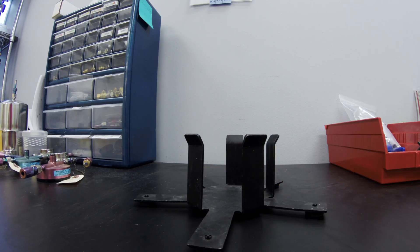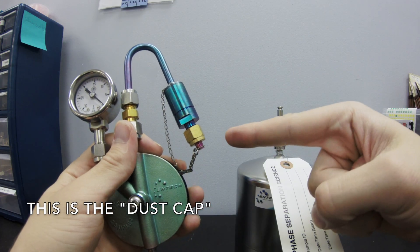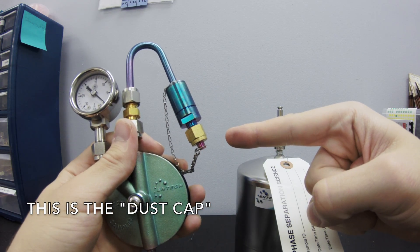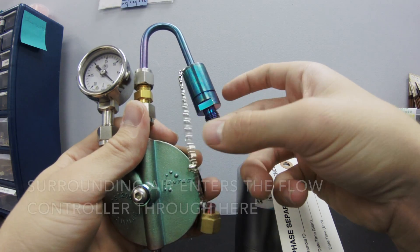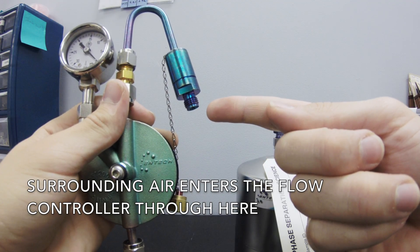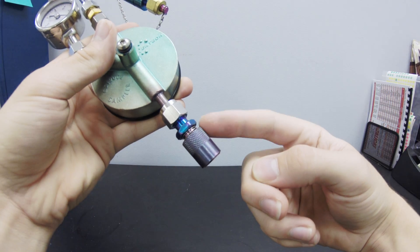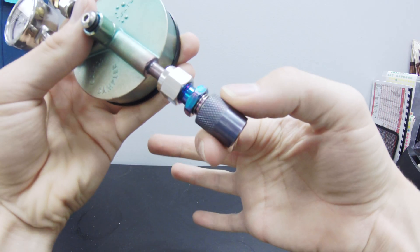When you are ready to sample, place the can into the stand. You will notice that the flow controller has a dust cap covering the inlet. It must be unscrewed to allow surrounding air to enter the flow controller. This piece is the locking mechanism — it allows the flow controller to be locked onto the canister during sampling.